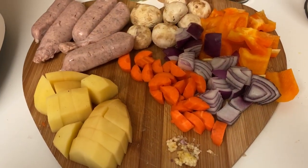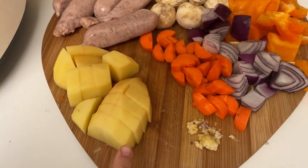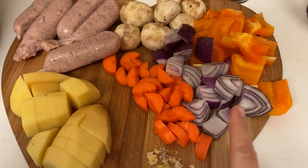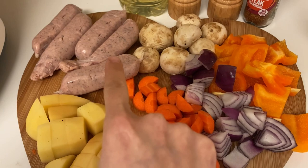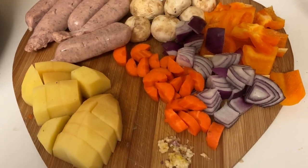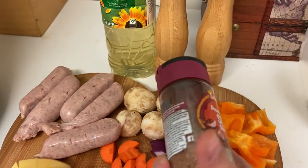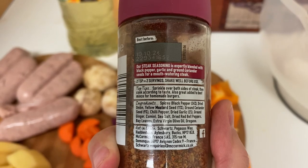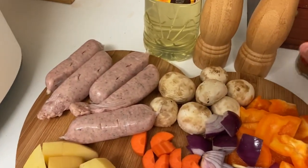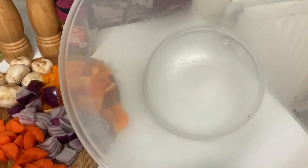The next recipe is a sausage one-pan tray bake. I've got some chopped potatoes, carrot, red onion, pepper, mushrooms that definitely need using up, some sausages, and chopped garlic. I'm seasoning with some steak seasoning — it's actually just pepper, onion, mustard, that kind of thing, so it goes on anything. Plus salt and pepper and a little drizzle of oil. I'm going to put it all in here and season it up.